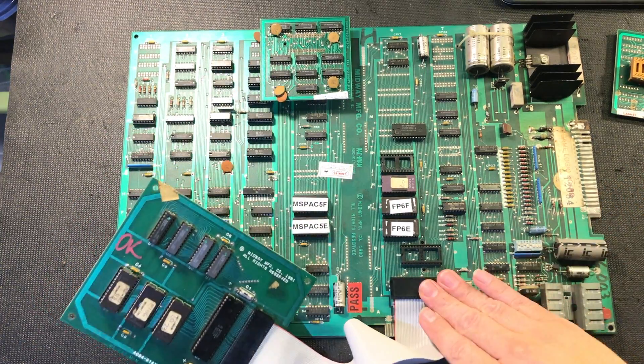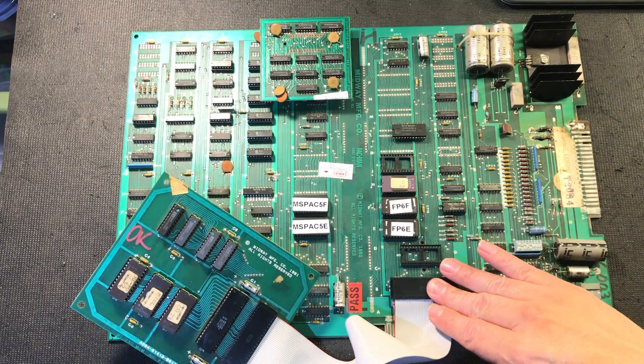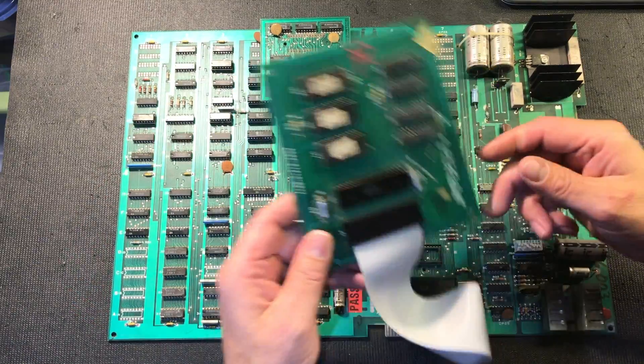The other thing that's added on — if you notice here, our processor is missing. I've taken this off so you can see that. The processor is not there. It's actually installed on this board, this daughter board.